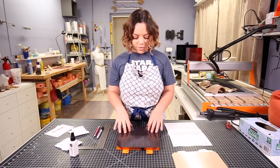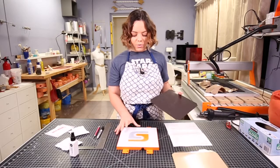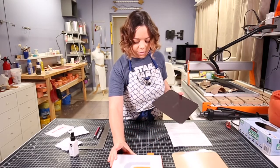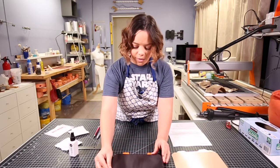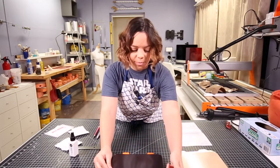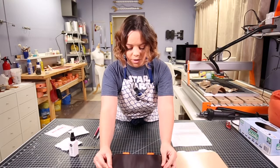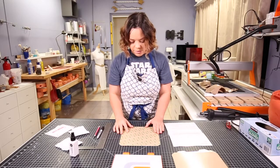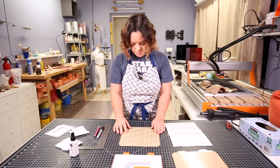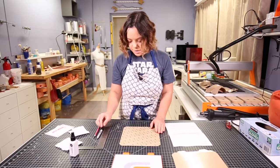First we're going to attach the magnetic portion to my build plate here for my filament printer. This is square and you can see it's a little bit bigger, so we just want to trim it so that it fits and isn't hanging off anywhere. I already went ahead and measured and marked my lines, so I'm going to draw my lines and then cut with my X-Acto knife.